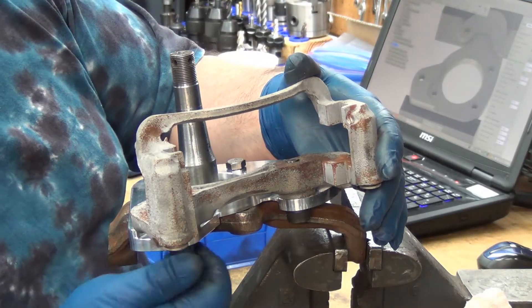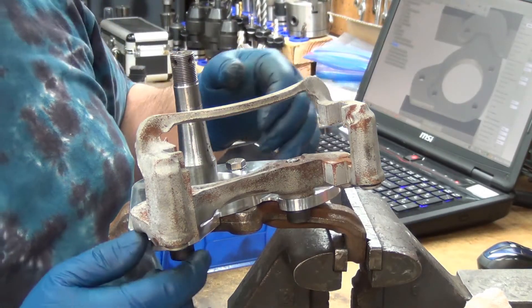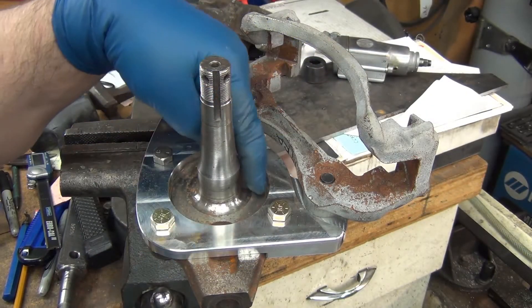Same thing here — twelve-millimeter bolts and twelve-millimeter holes. The clearance in here is about a sixteenth of an inch.